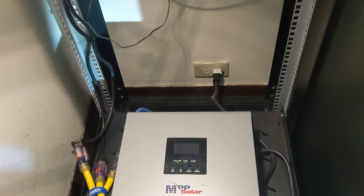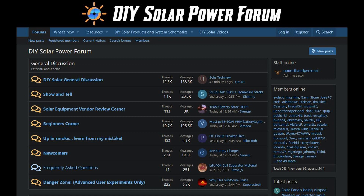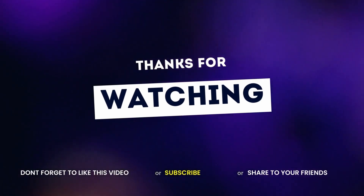That's all for today's video. I hope you enjoy it. If you want to learn more, you can visit diysolarforum.com for more information — I learned a lot from there. If you like this video, don't forget to like and subscribe.